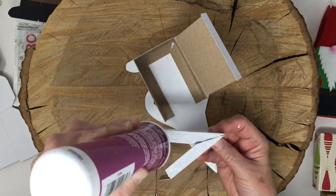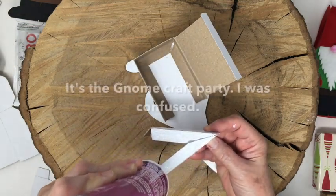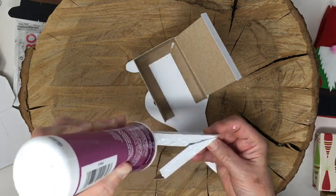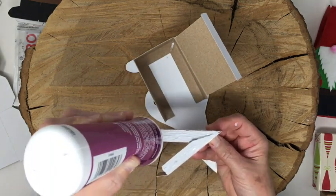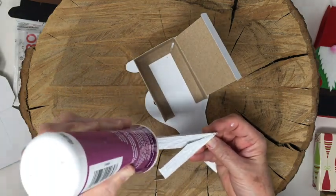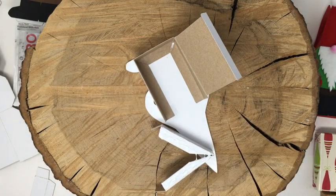I got together with some of my blogging buddies and we're all doing gnome projects - it's called the Great Gnome Takeover. There will be a total of six of us making gnome projects for Christmas or holidays - hostess gift, you know, whatever. Gnomes can really be for wintertime, and you could use different colors for even Halloween or Thanksgiving.